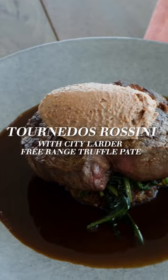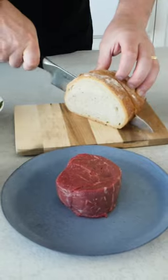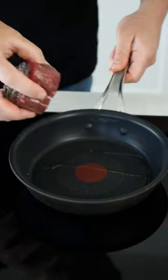A little twist on the classic Tornado Rossini using truffle pate. This is one of the all-time classic dishes. You're going to need to make yourself some sautéed bread, slash toast — get a nice crust on it — and you're going to use beef fillet.